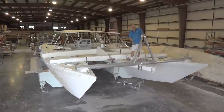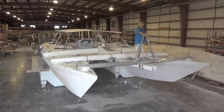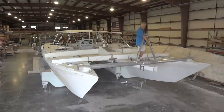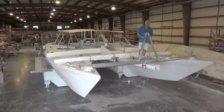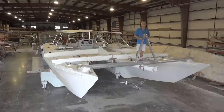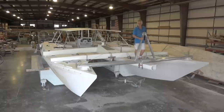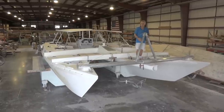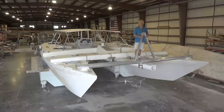I'm standing on the receiver for the bow sprit. The bow sprit will stick out about a foot — that's where we attach the asymmetrical spinnaker and the screecher. When we extend the bow sprit it will go another 4 feet out. This piece here is the seagull striker, which serves to truss the forward beam out to take the headstay loads.